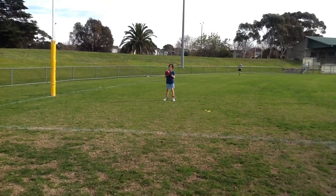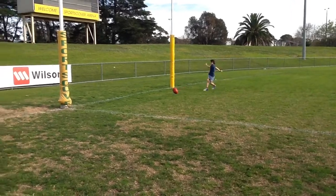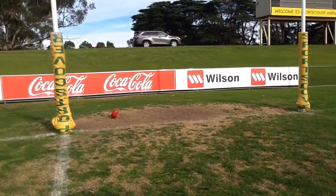This is the dribble kick. That's how it's done.